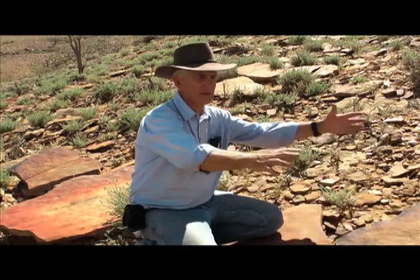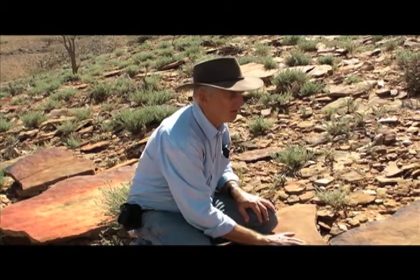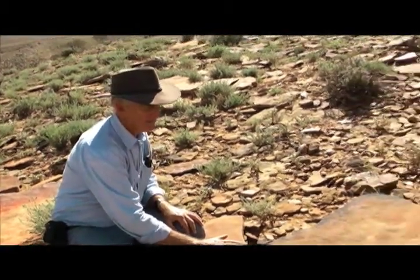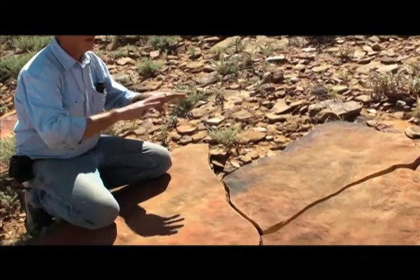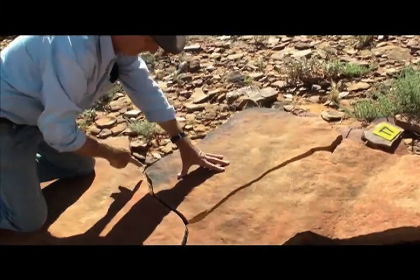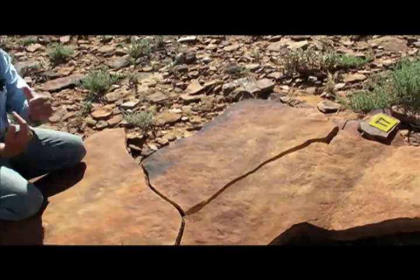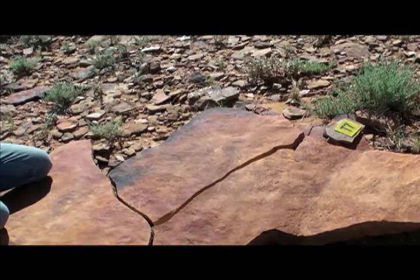This bed was the first bed we tried to put together, to put the jigsaw together so we could reconstruct a whole section of sea floor. But it's actually not the sea floor. This is a thick layer of sand that had buried a formerly existing sea floor. And you can see these grooves, big broad grooves going through here, which is actually the top of a giant ripple that was on the sea floor beneath it.